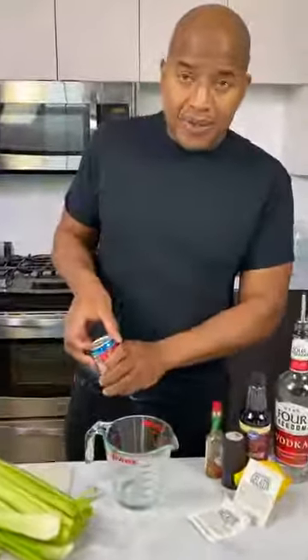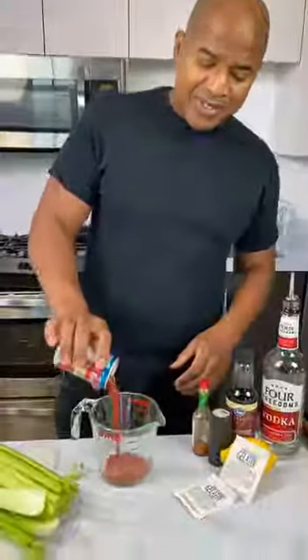Tomato juice, homeboy! Your favorite. We got our tomato juice. Look at that — nice, delicious tomato juice.